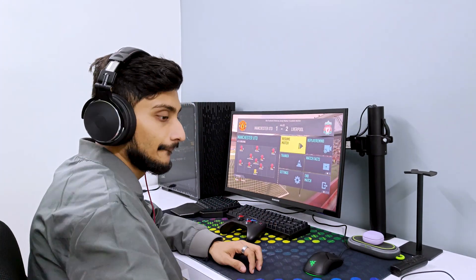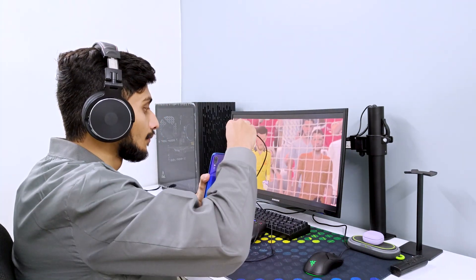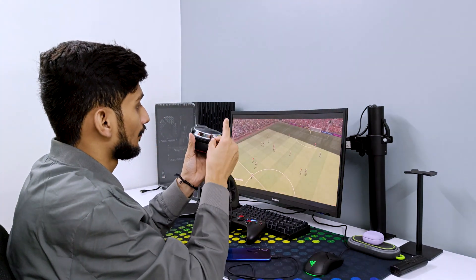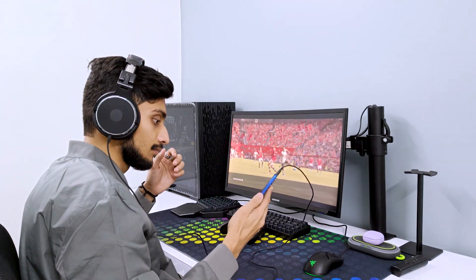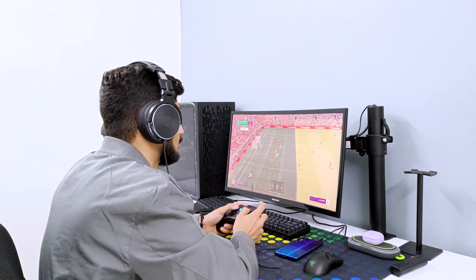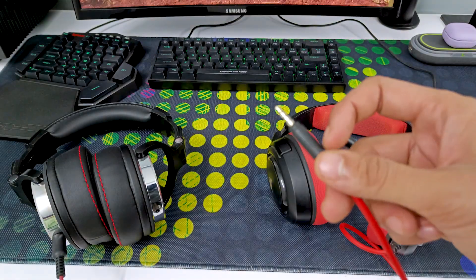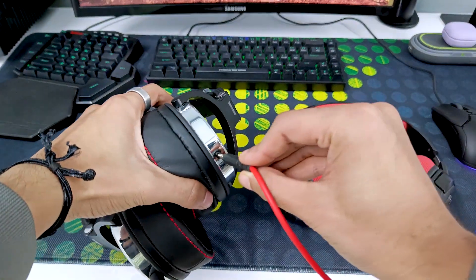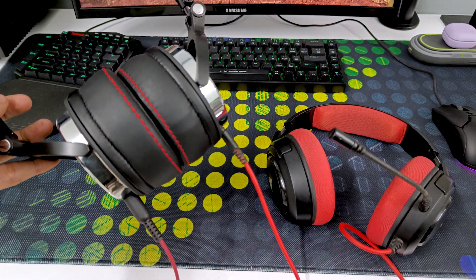For example, if you want to be on a call from your phone and at the same time continue with whatever you're doing on the PC, you can do that. Just use the inline microphone aux cable with your phone and the quarter-inch aux with your PC. You can also connect a different headphone by connecting its 3.5mm jack to this headphone, making it a useful feature even if you don't do sound mixing.